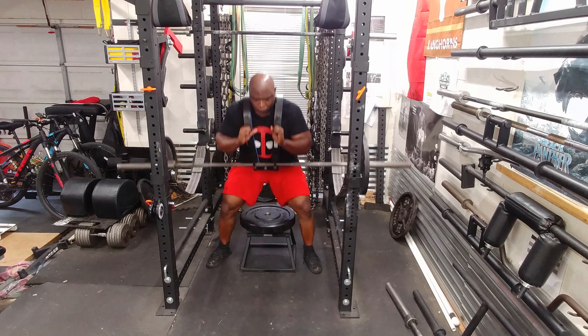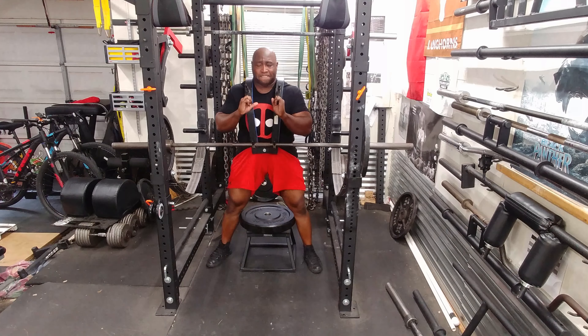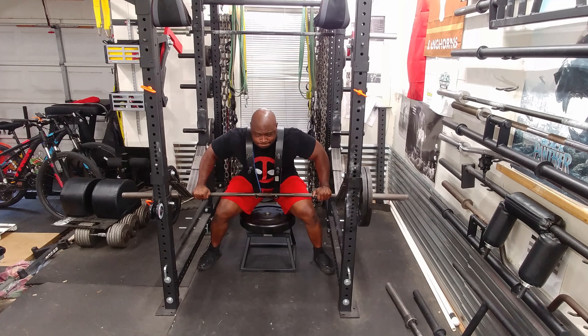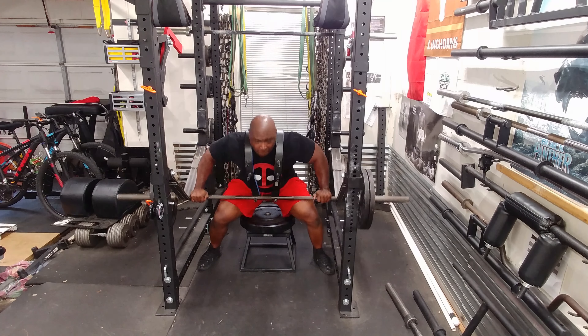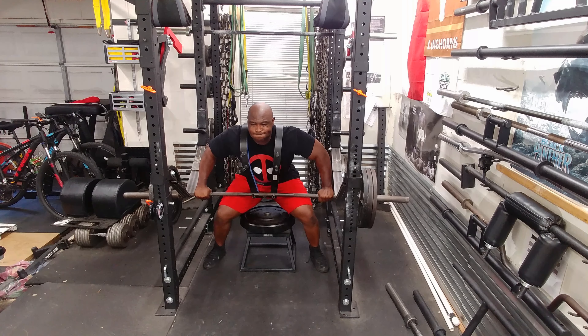Then I moved on to searcher squats using the front squat harness — also called a searcher harness. I'm doing them a little bit too low, as you can see I'm having trouble getting off the box, so I'll need to raise the starting point in the future.